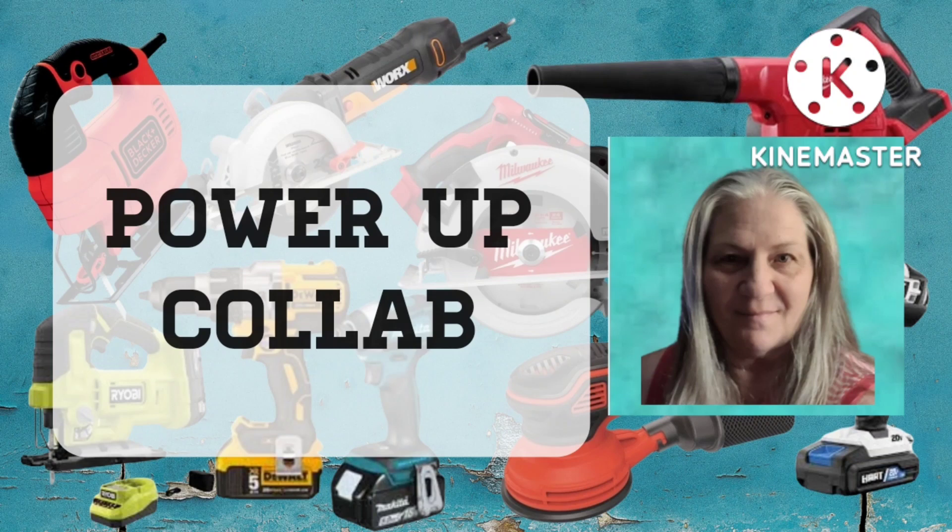I'm taking part in the Power Up collab today and I'll have some more information in just a moment. But let's get right into this project.